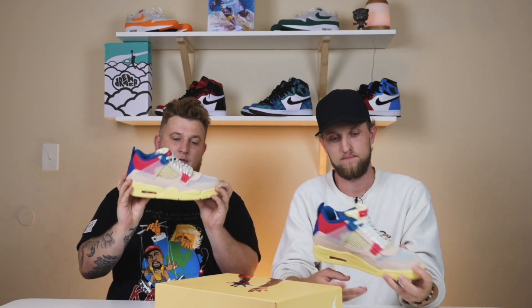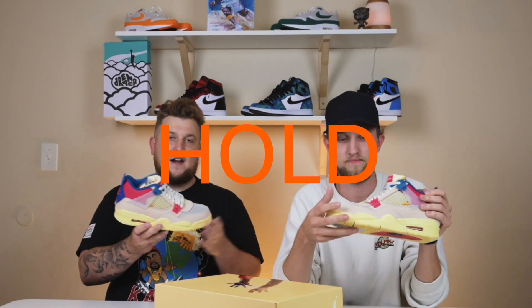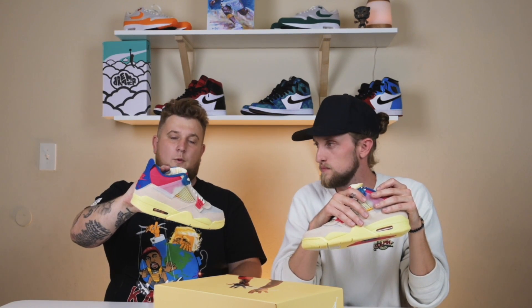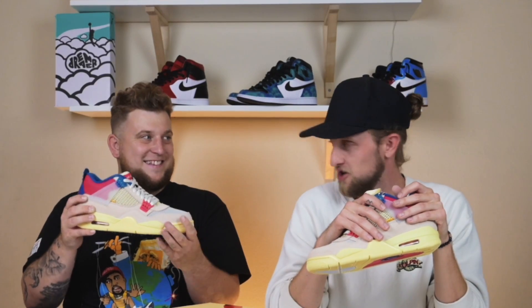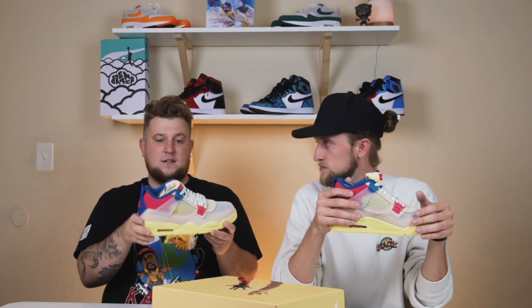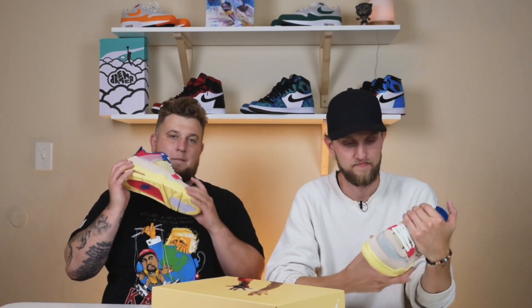We asked at the beginning of this video: should you hold or sell this Jordan 4 Union in the Guava Ice colorway? And we're here to tell you, you should definitely hold onto the shoe. Right now people are all getting their pairs in, prices are dropping. In at least this size — this is a size nine — it's like at $800, which is pretty low considering the off-noir, the black one, is going for like $1,100. And that one's going to release again with a wider release through sneakers, but this is Union exclusive, kind of like the Storm Blue Jordan 1 was. So definitely hold onto them, let people sell quick, hold onto it and make the most you can.